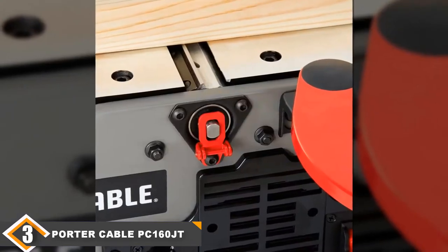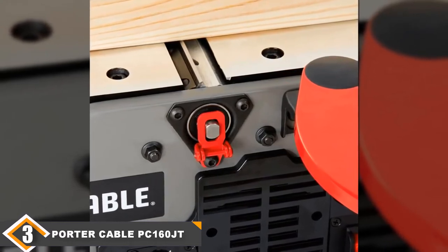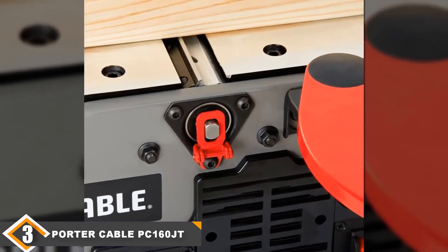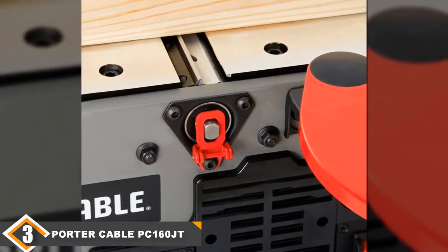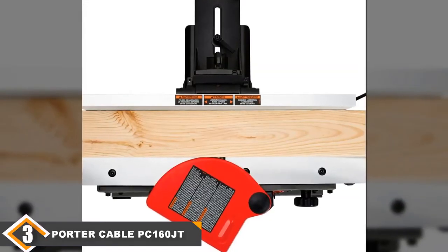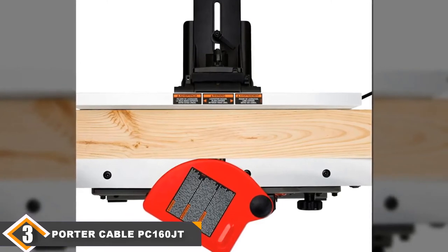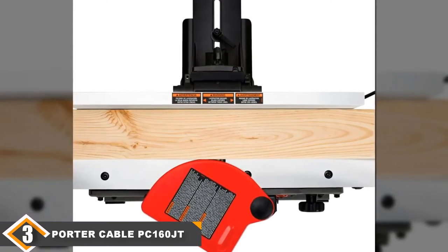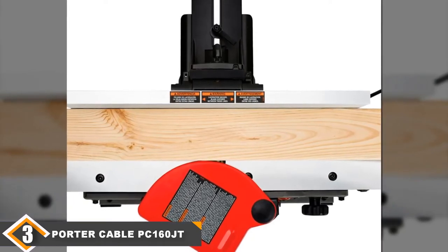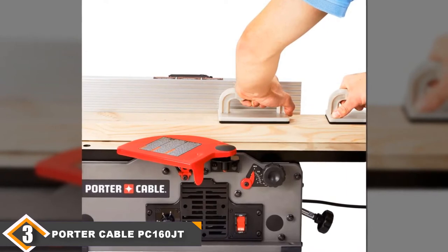The PC160 JT's table is 30 inches long and its fence is 19.5 inches long. A 110-volt 2-horsepower single-phase 10-ampere motor powers the cutter head — this motor is less powerful than the motor on the Delta 372071. The cutter head has two high-speed steel straight knives that can land between 12,000 and 22,000 cuts per minute. The maximum cut depth is 1/8 inch and it can joint surfaces up to 6 inches wide. The fence has two stops: 90 degrees and 45 degrees.